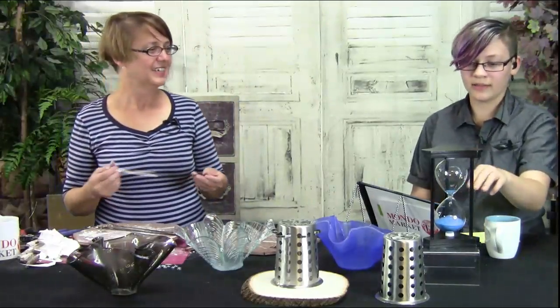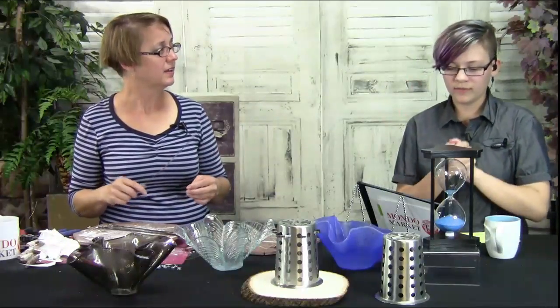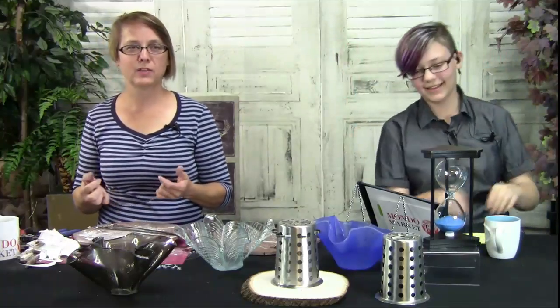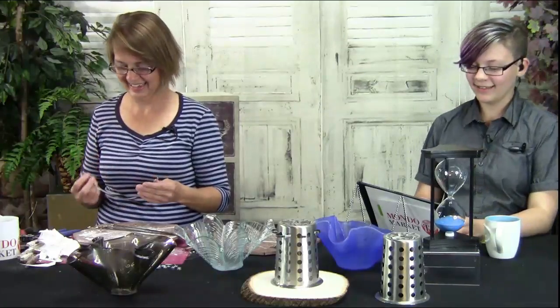Our winner for the giveaway of the ceramic tiles and the mini thing is John Ferrando! Please send your mailing information to info@mondomarkettv.com and we'll get that shipped to you. We'll be back in two weeks — the next show is September 4th. I have a brand new thing to show you. Kathy says her hubby is impressed by the stainless steel wire ties and wants to go shopping!